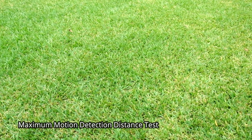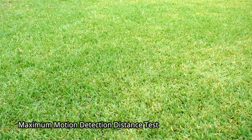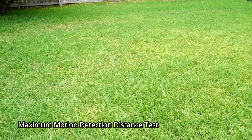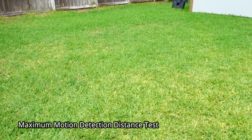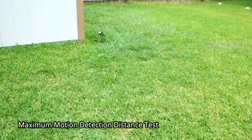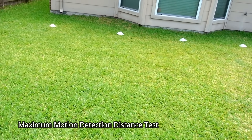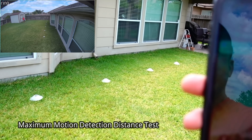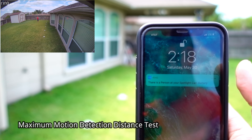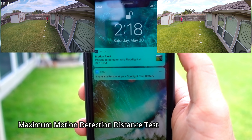Now let's test the maximum detection distance between the Arlo Pro 3 floodlight cam and the Ring Spotlight Cam battery version. Both use a PIR motion sensor, so maximum detection is typically around 30 feet. The Ring Spotlight Cam battery detected me at 30 feet, and then the Arlo also detected me at 30 feet.